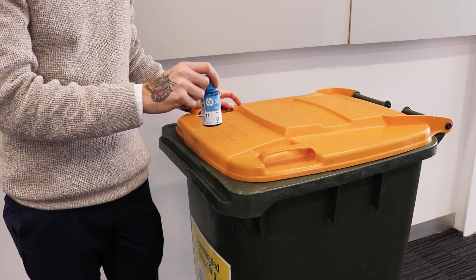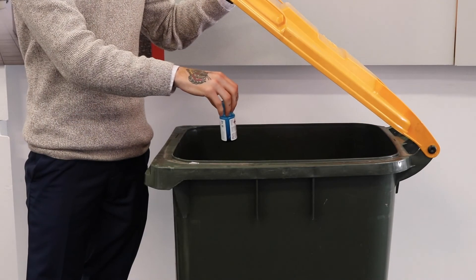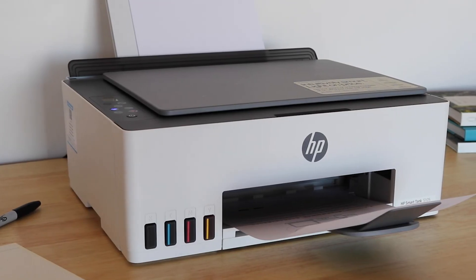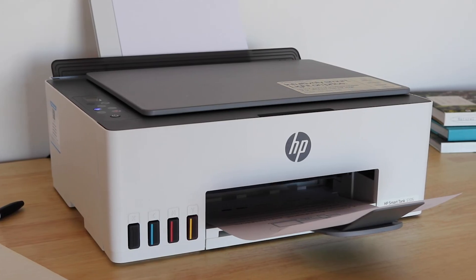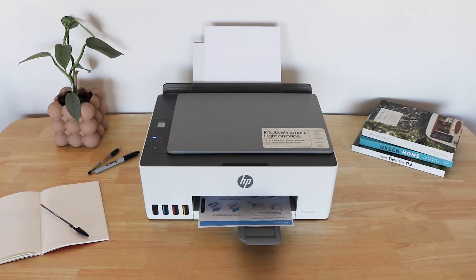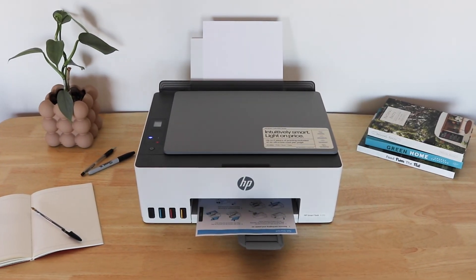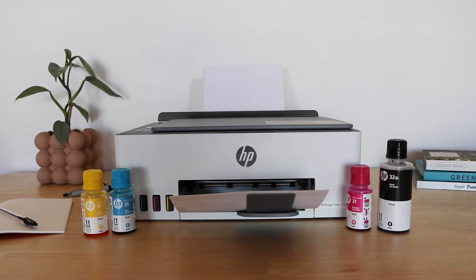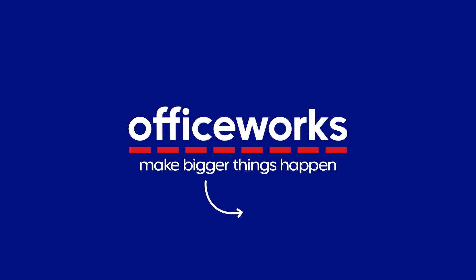You can help reduce plastic waste by recycling the ink bottles when you're finished with them. So whether you're looking to print once in a while, or are a family of avid printers, this sustainably conscious, low-cost ink solution printer could be the perfect fit for your home. You can buy the HP Smart Tank 5105 All-in-One Printer online or at Officeworks stores today.